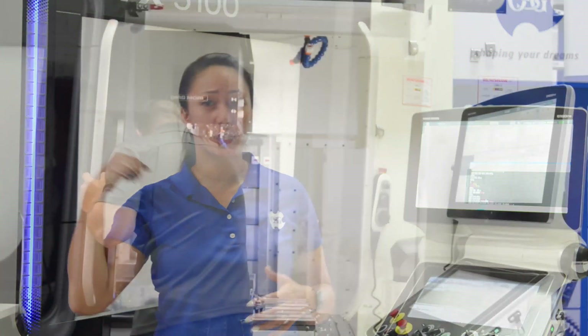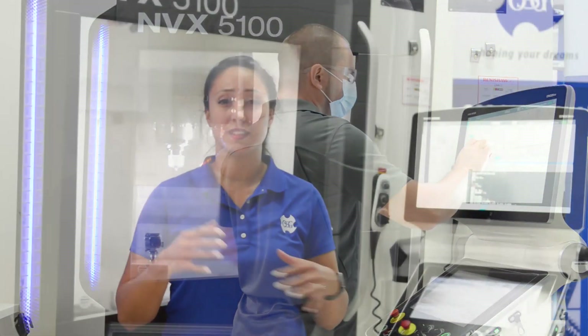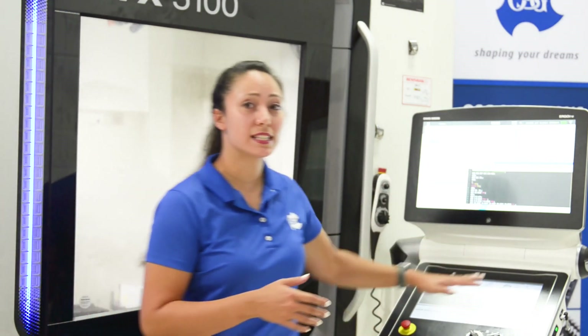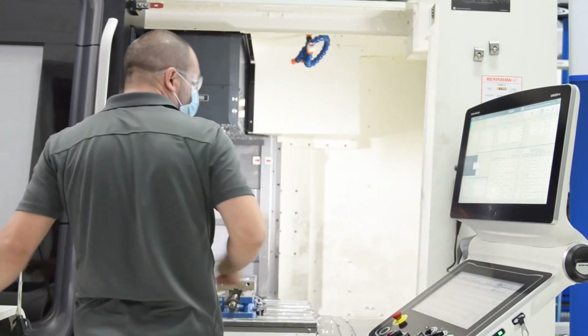Now the programmer is done with his program, exported it over to his machine, pulled it up, drilled his holes, and is ready to get some threads into his part. It's at this point in the setup process that can be very, very time-consuming. The programmer hits the cycle start button, the threadmill does one hole — now he has to take his gauge, unlock the door, open it up, and gauge that first hole.